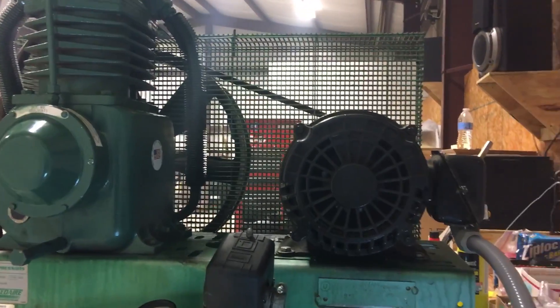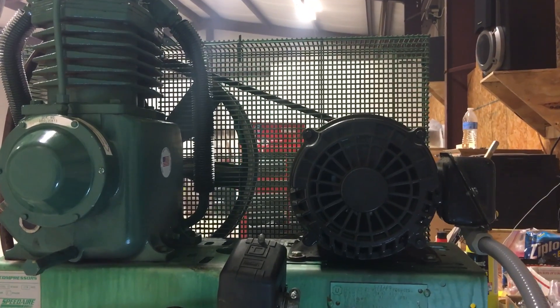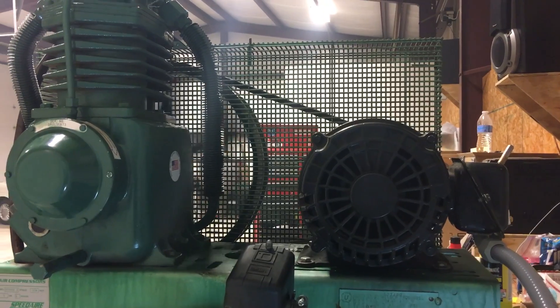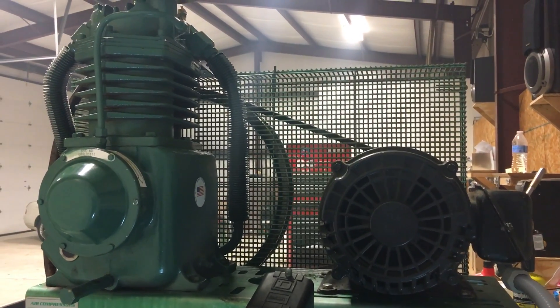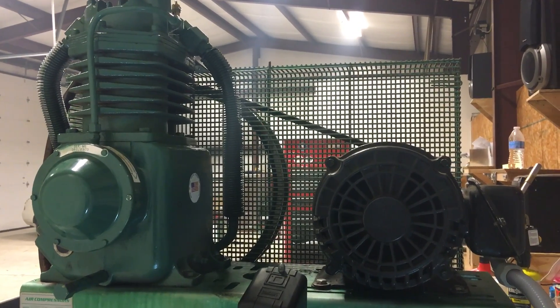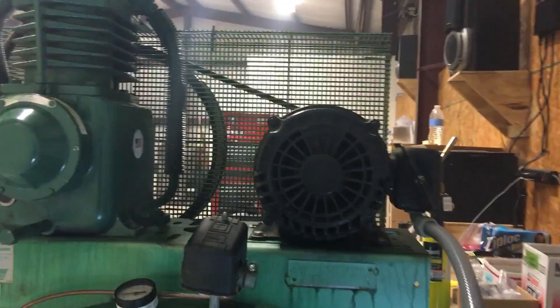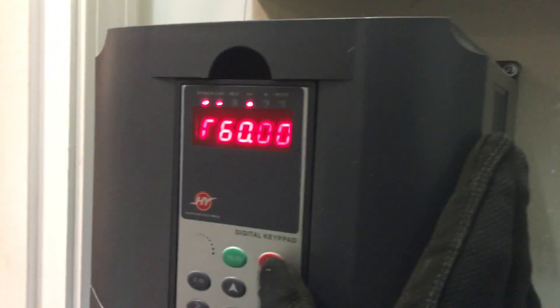All right, we got our VFD all wired up here, she's ready to start running. I haven't hooked up the switch yet, but we're just going to run it at 60 Hertz. It's just really cool to see it speed up slowly — here we go. How cool is that, huh? 60 Hertz.